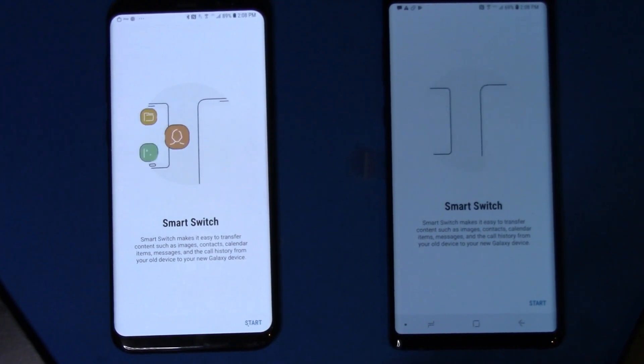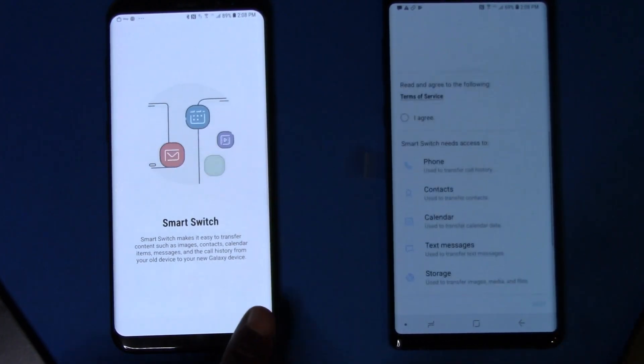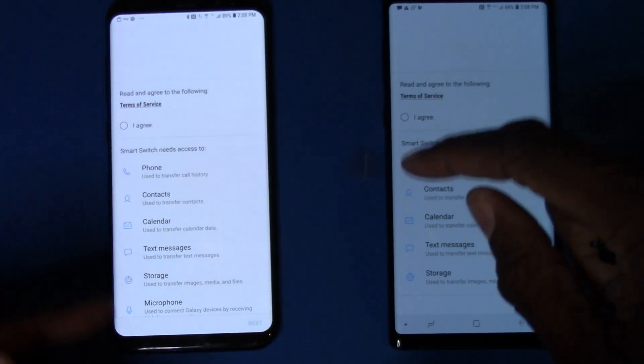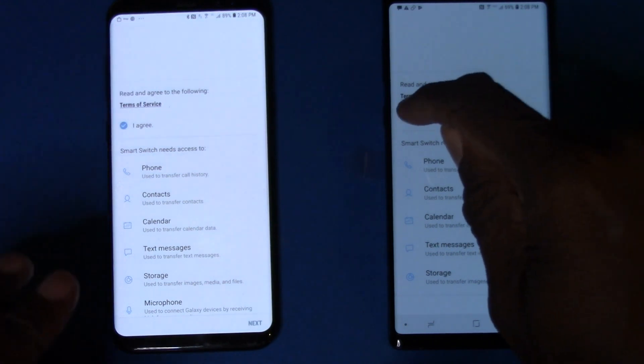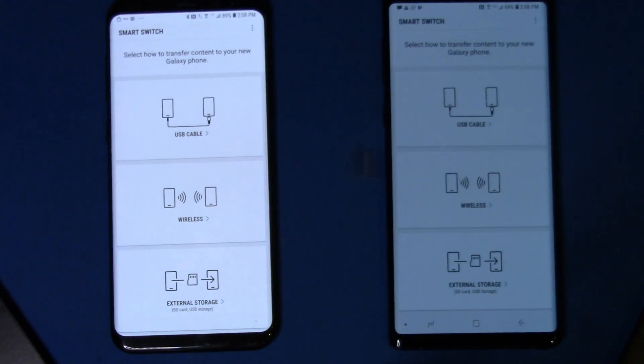If you have an iPhone, I'll put a link down in the description where you can find the same program for iPhone. We're going to go ahead and hit Start on both phones. It's basically going to first ask us to agree because it's going to do a whole bunch of stuff, so we'll agree on both of those, hit Next and Next.